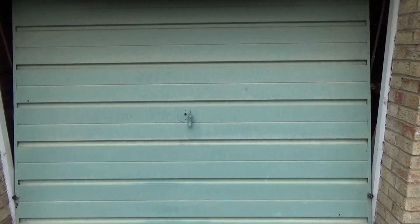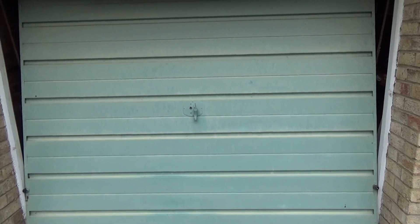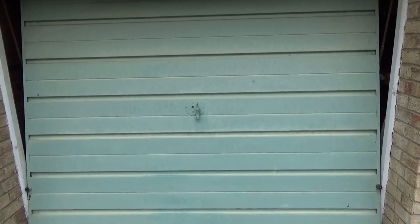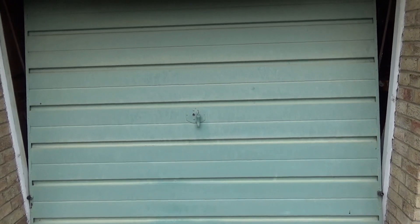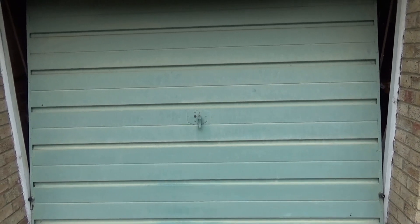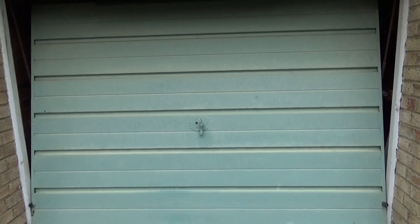I'm going to explain how to replace a wire on one of these doors. When I looked on YouTube for an explanation, the videos weren't very clear and I had to figure it all out myself, so if you've never done it before, I'm going to explain the best way to go about it.